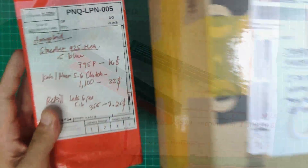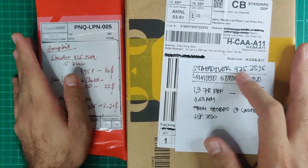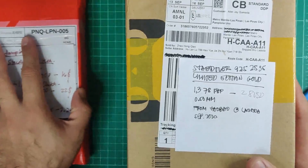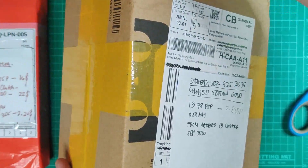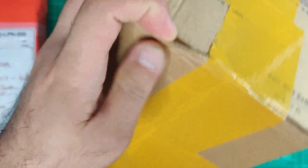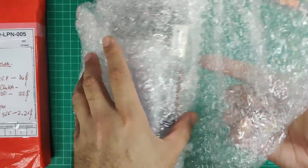I believe this is going to last long, and since Staedtler is already an established and trusted brand to me, I got two mechanical pencils — they're both the Staedtler 925, but one is a limited edition gold version and the other is the standard blue one. Let's first open the gold limited edition. I got this for 1,378 Philippine pesos or roughly 28 US dollars — it's 0.5mm — from a Taobao account on Lazada. I'll be linking all the sellers in the description box if you're interested.